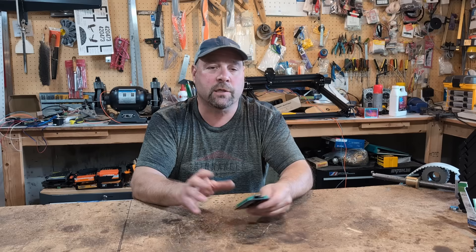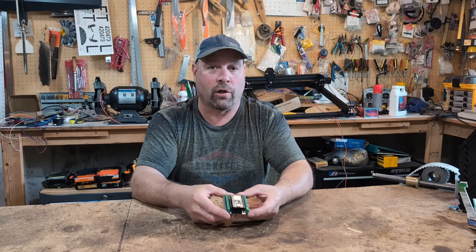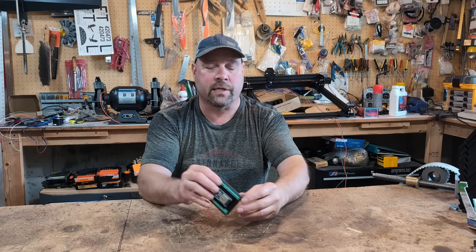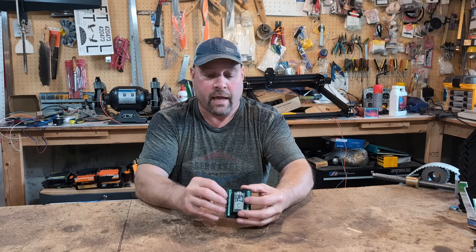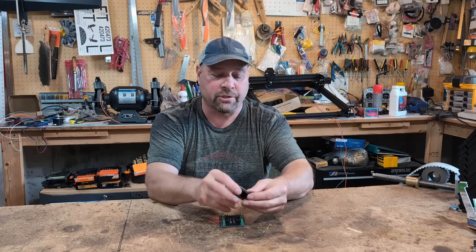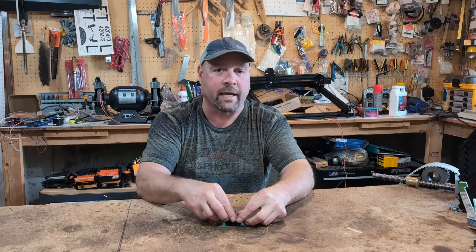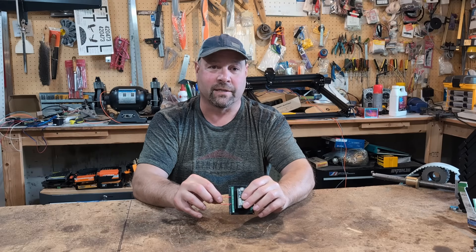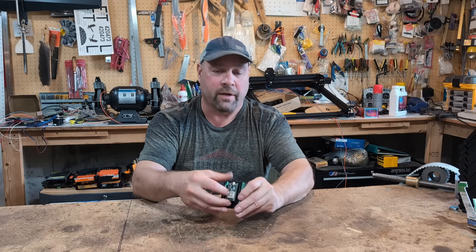Number six — this is probably specific to our build — trying to flash the ESP32 with it installed in the machine or in the breakout board. If it's in your machine with wires connected to it, you won't be able to flash it. You have to pull it out and flash it. Once it's flashed, insert it back into the board and have your jumper hooked up to enter the Grbl settings. If you ever need to re-flash, you need to pull it out first.